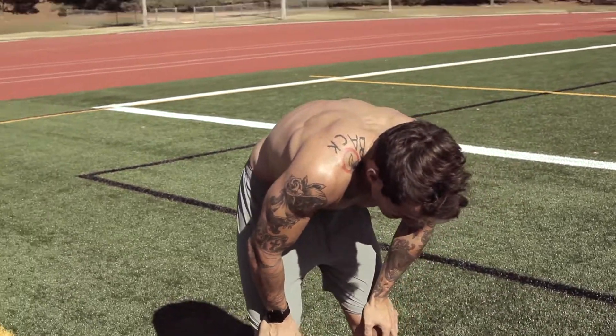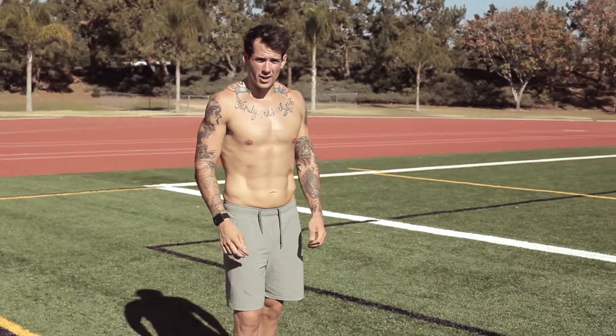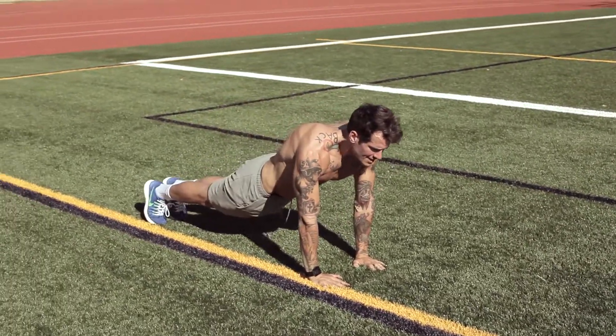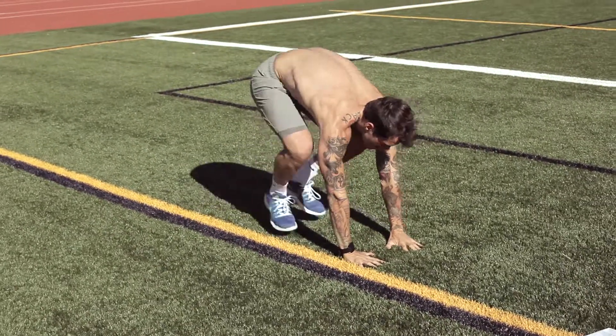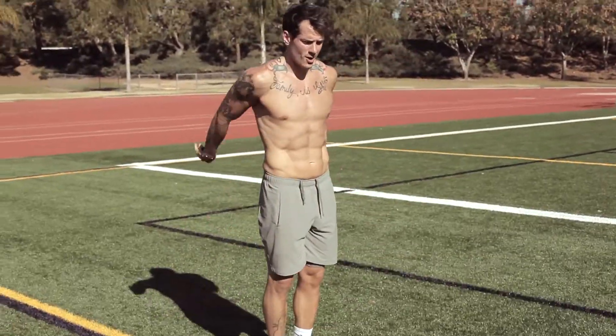The next is thirty burpees. Burpees are what I call hell on earth — touch the sky, down to the ground, feet back, all the way back in, and to the sky. One, two, three, and so on.